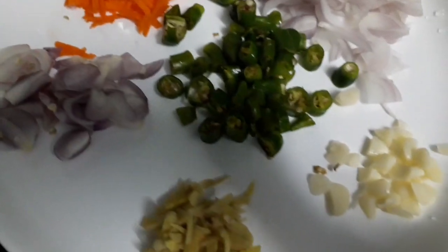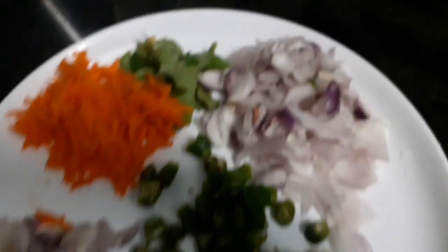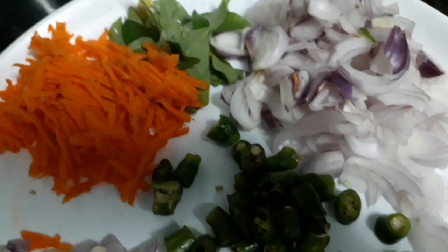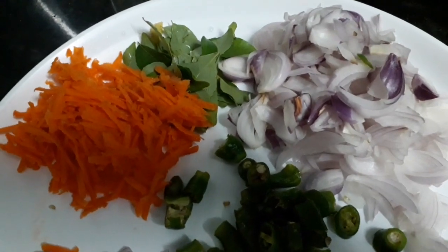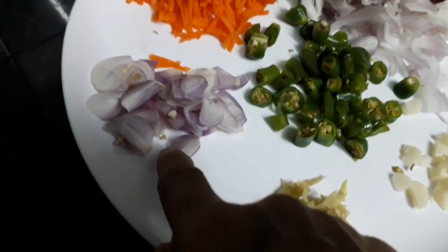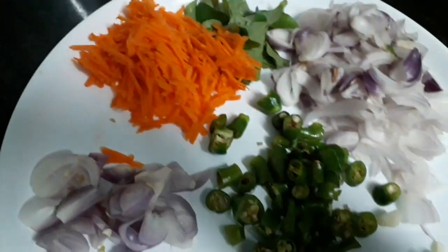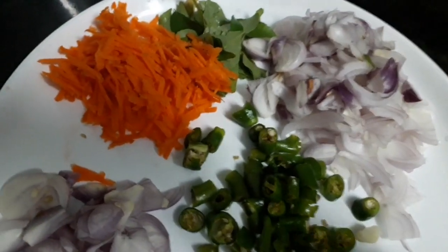I am going to make a small piece of the salad. This is a small salad. The salad is made of the salad, just like this.